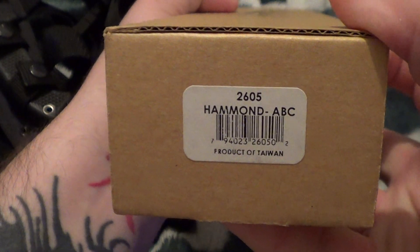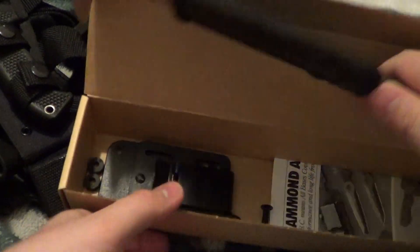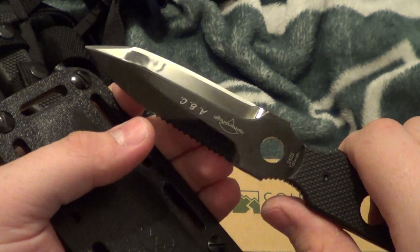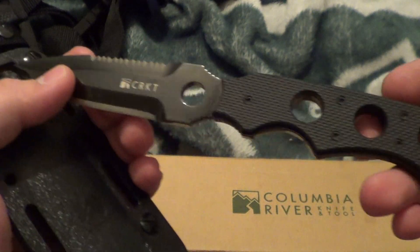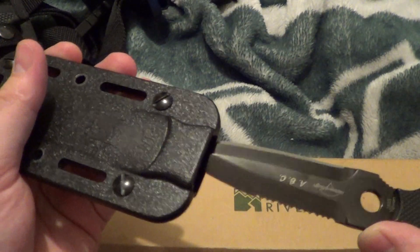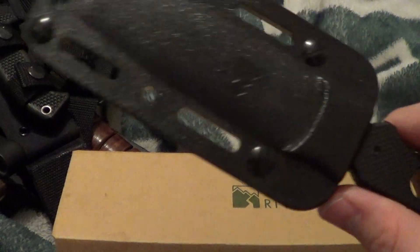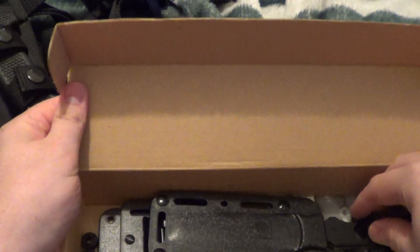Next up is CRKT Hammond ABC 2605. As you can see, everything comes with it. Beautiful. Use it as a diving knife, or tactical, or whatever the hell you want. And this one I am asking $30. I know they go for more, but mine is only going to cost you $30.